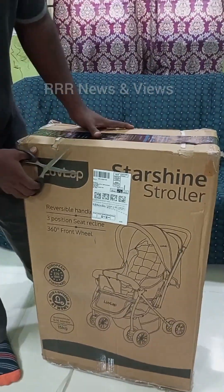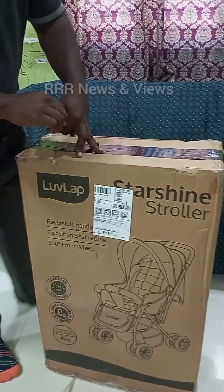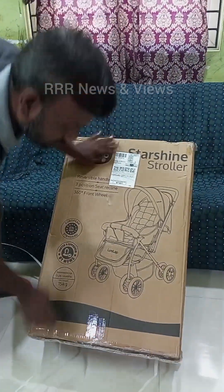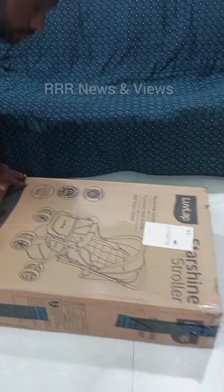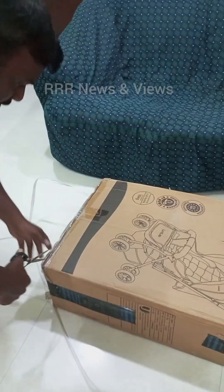Hello viewers, we have bought a LuvLap Starshine stroller for our baby from Amazon. In this video we will see the unboxing of it, the assembly of the stroller, and our final review about it.